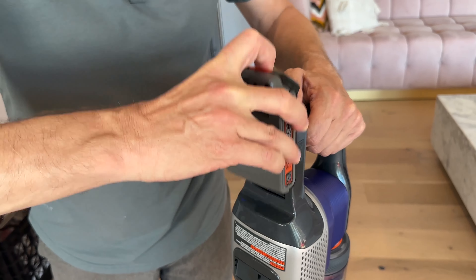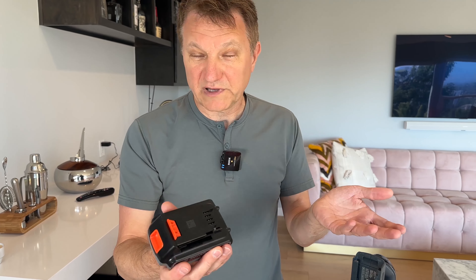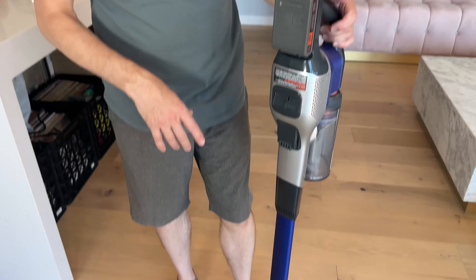This is a cordless vacuum and what I like about it is it has a removable battery which goes into the Black & Decker ecosystem. So you can charge this up separately. You could use this on a power drill, any of the other Black & Decker tools that you have. And this will go up to about 55-ish minutes on a full charge, which is actually pretty good at this price class.